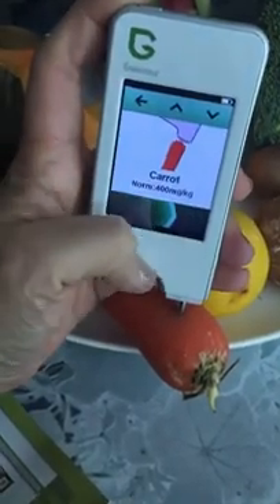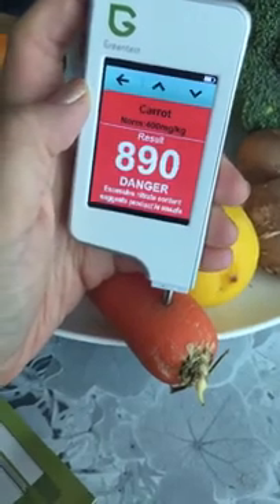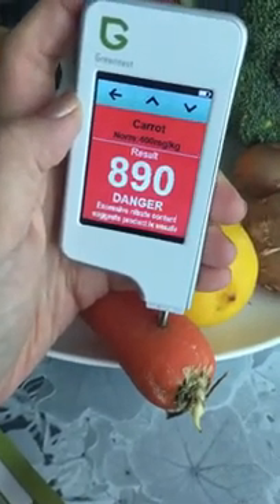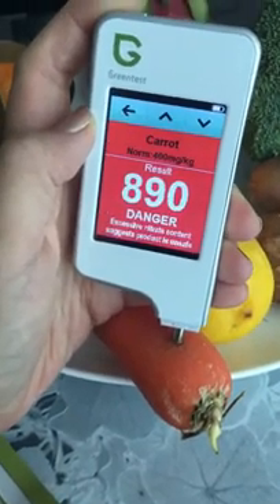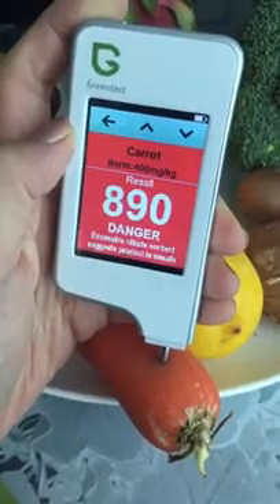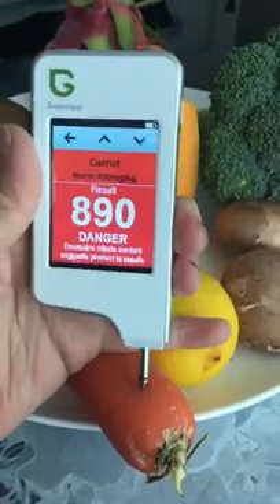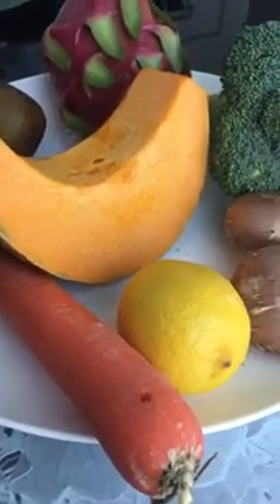Put the probe into the carrot and hit start. The norm is around 400 — oh my god, this is non-organic carrot and it's at danger level! What should I do with this carrot? That's bad news. Let's move on to the next vegetable. I'm cleaning the probe — you need to clean it after every test.